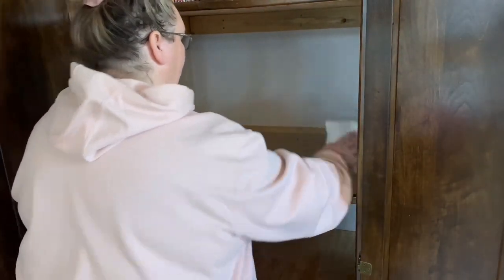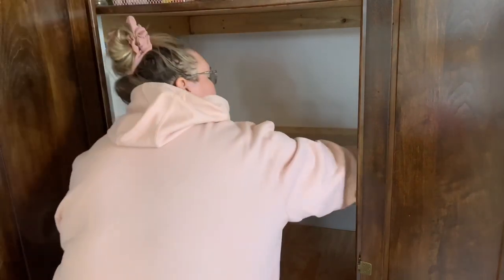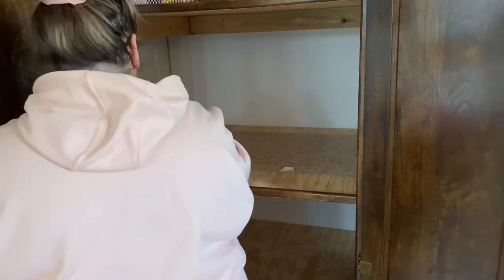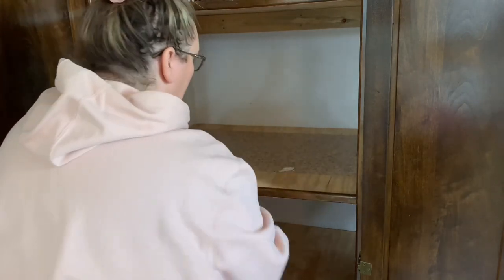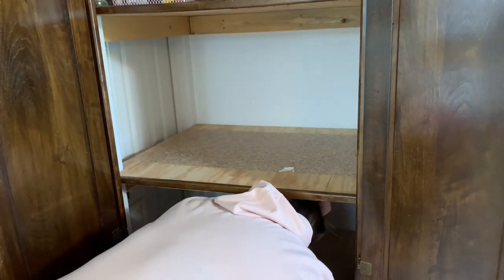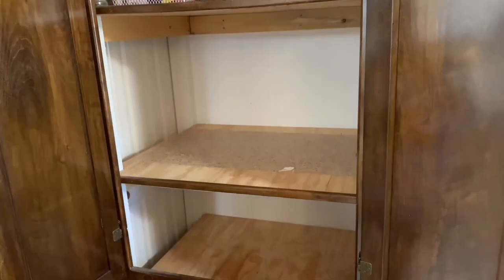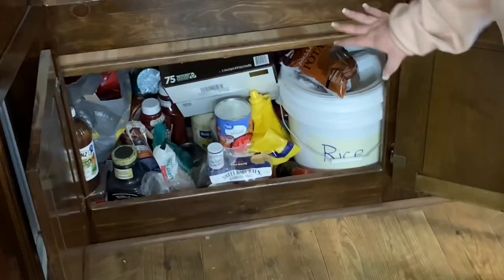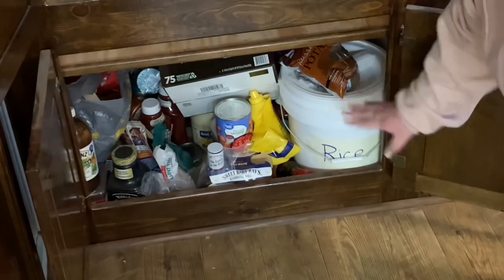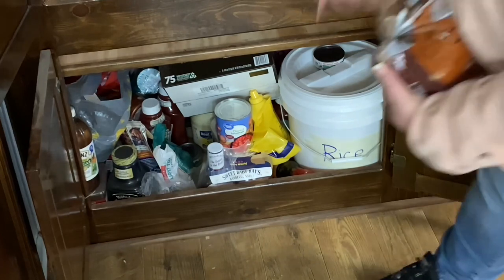I'm just going to dust everything off — there's some paper in here that's kind of stuck on, I'm going to leave it. It's a little dusty so I'm cleaning it up. I'm probably not going to pull everything out of the bottom — we have rice and beans in these five-gallon buckets, kind of like emergency stock we don't use very often. I'm going to take some other things out just so I know what we have and where everything's going to go back.